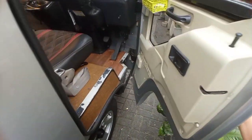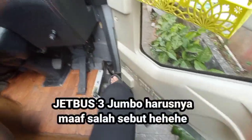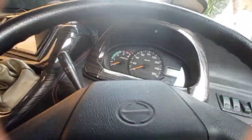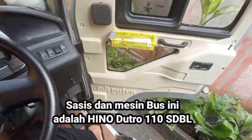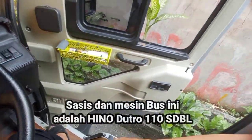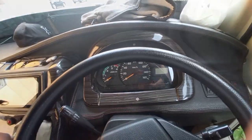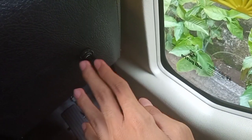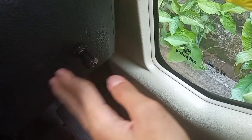Kita buka ya. Berat sekali karoserinya Adiputro ya teman-teman - Jet Bus 3 Plus MC, micro. Nah ini sasisnya Hino ya, tinggi sekali teman-teman. Rim pintunya ada handle-nya, tinggal tarik saja. Nah jadi sasisnya ini adalah Hino Dutro, dengan speedometer. Nah ini ada tombol pemutus akinya. Jadi supaya aki bus tetap tahan lama.